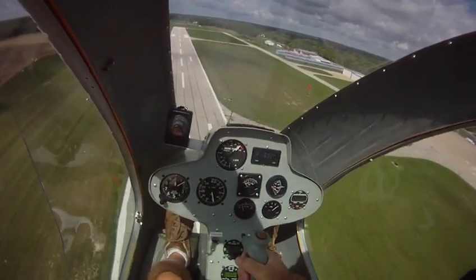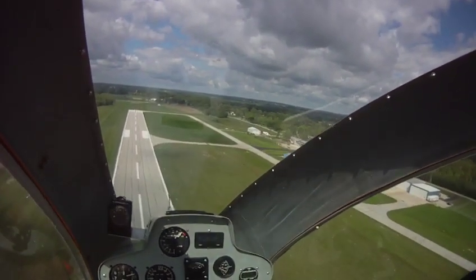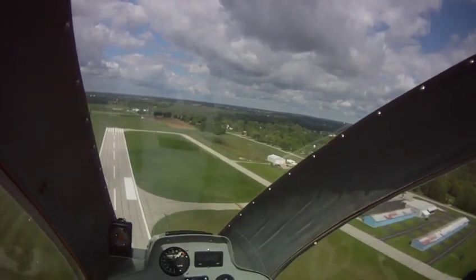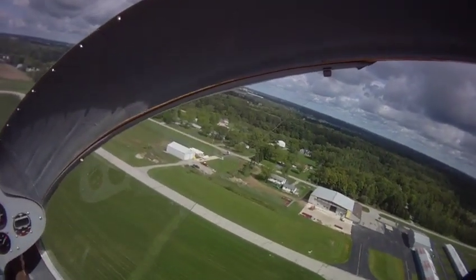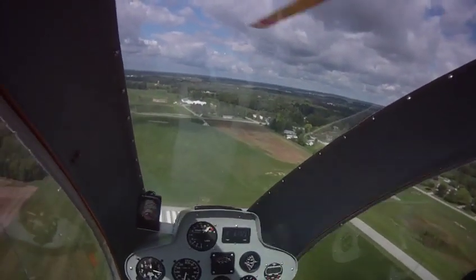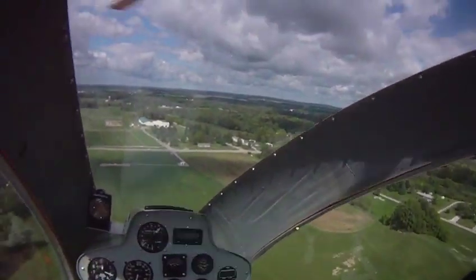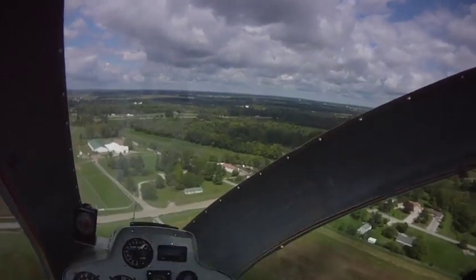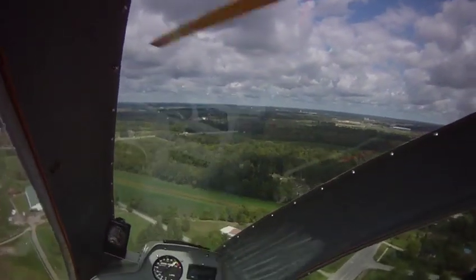We're at 70 miles per hour, 200 foot. Now 75 miles an hour, 300 foot. In the Bonanza we would be at 1,300 foot AGL by now. Not much in a hurry when you're flying a helicopter.